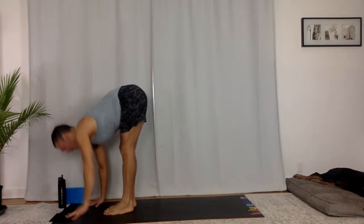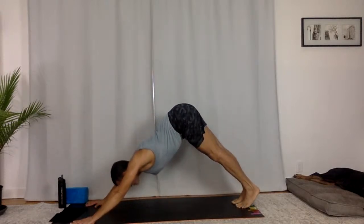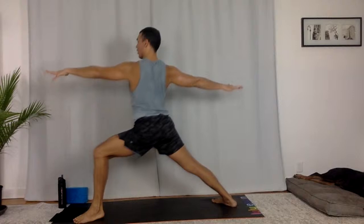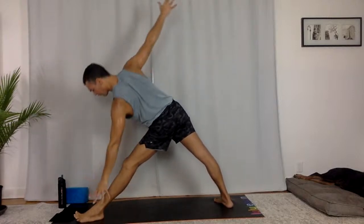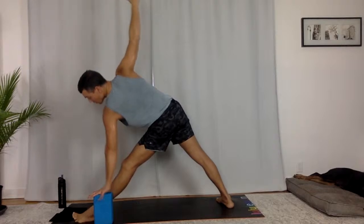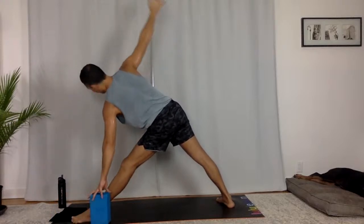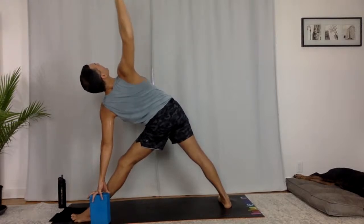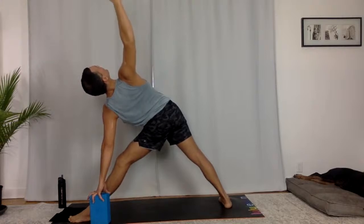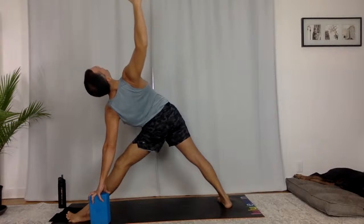Halfway lift. Chaturanga Dandasana. Upward facing dog. Downward facing dog. Step your right foot forward — Warrior one. Open to Warrior two. Triangle pose — straighten out your right leg. Reach to the outside of your front foot. This is an amazing place for a block — what this does is just brings the ground a bit closer. Everybody's body is a little different. It opens up space in your side body. And then now there's a twist — more room to feel the full pose, not just fixation on fingertips to the floor. Your block makes the floor meet you where you are. Two breaths — reach and twist. Lengthen and open. Pull yourself up to stand.